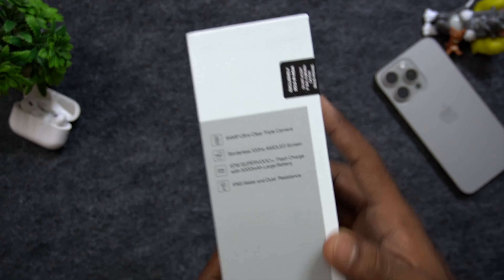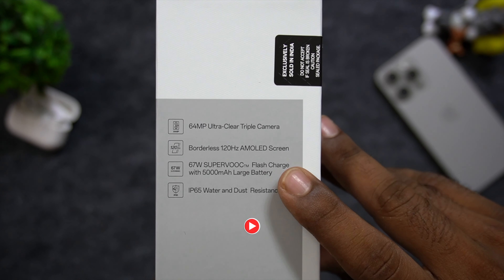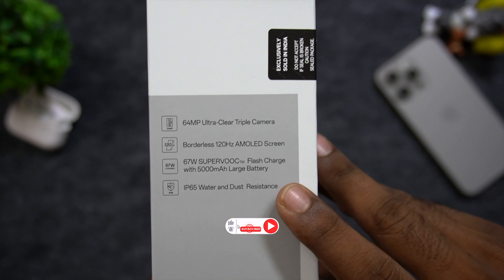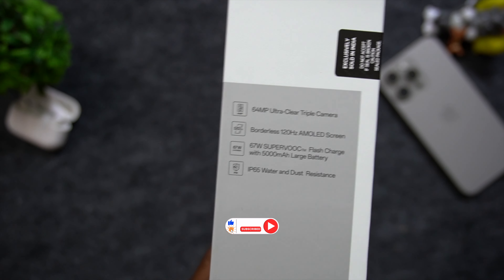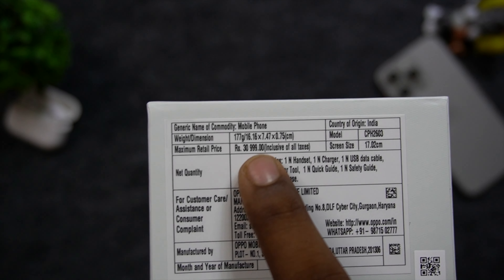There are some key features: 64MP ultra wide-angle triple camera, borderless 120Hz AMOLED display, 67W VOOC charger, and IP65 water resistance.